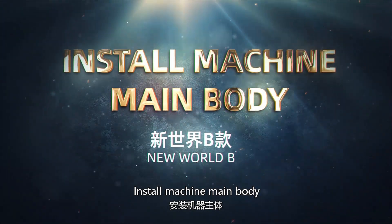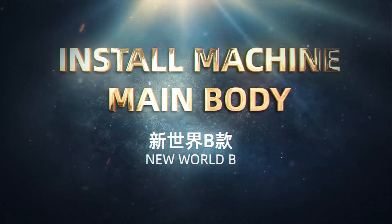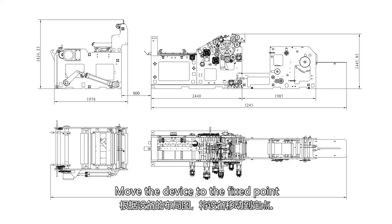Install machine main body. Move the device to the fixed point according to the layout diagram of the device.